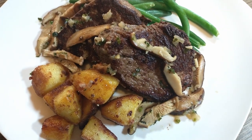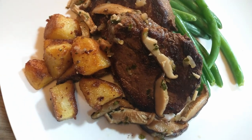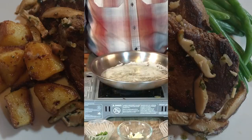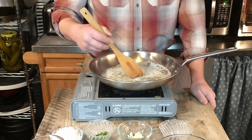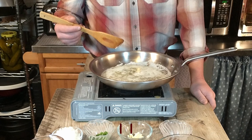Today we're making Antonio's beef medallions with mushroom sauce. It's nice for a special occasion or pretty much any occasion. We've already started by melting some butter — that was two and a half ounces of butter, or 65 grams.